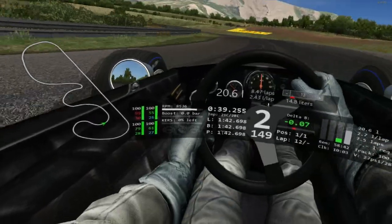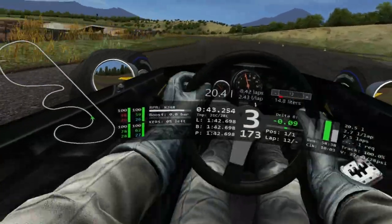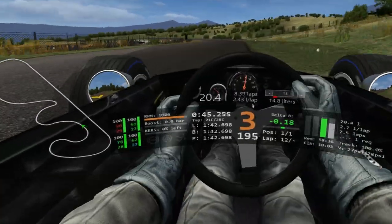It's a very long double left with two apexes. You're going to aim it where the track flattens out and there are those bushes, then try to stay pinned in 3rd to come out towards the access road where the cones are.